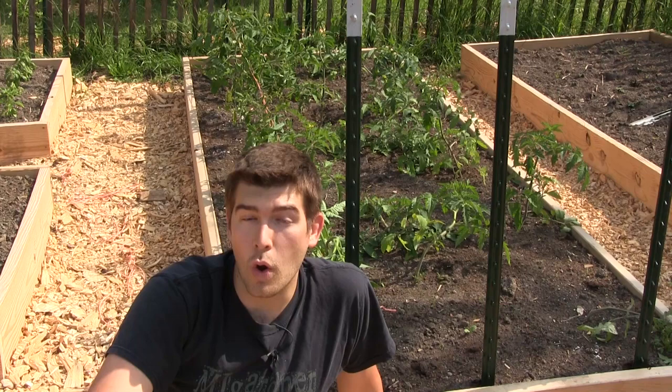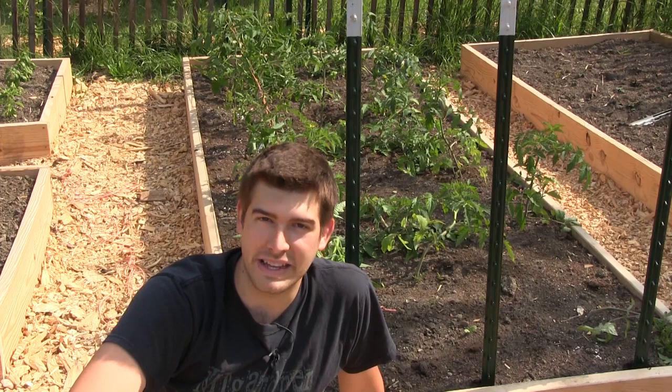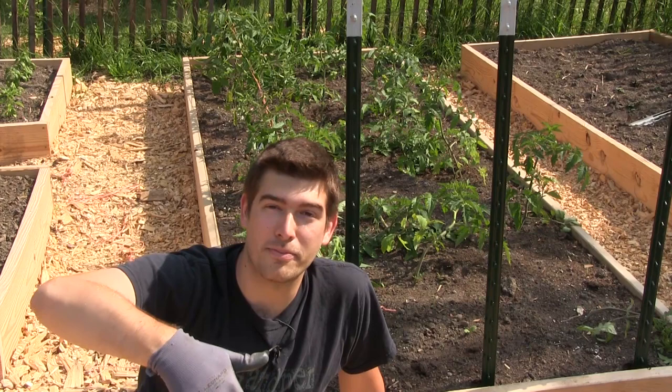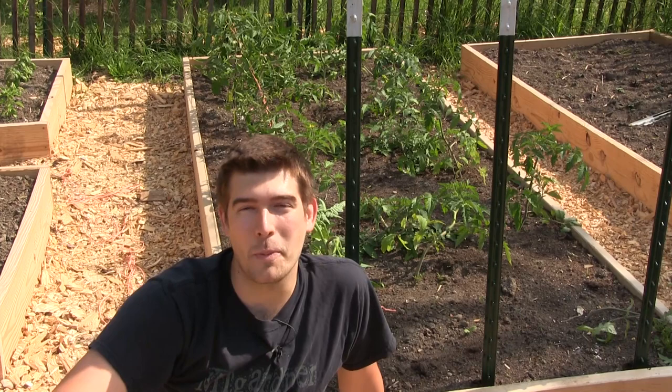So there you all go — hopefully you enjoyed and learned something new. Hopefully you didn't mind my neighbor who can't stop mowing his lawn every two days, but it seems like whenever I come out to film he's always out mowing. Anyways, let me know what method you're using to trellis your tomatoes. Pretty much all of them will do the job as long as your tomatoes are off the ground and you get good airflow. Hope you all have a great day — grow bigger, go home. Bye!